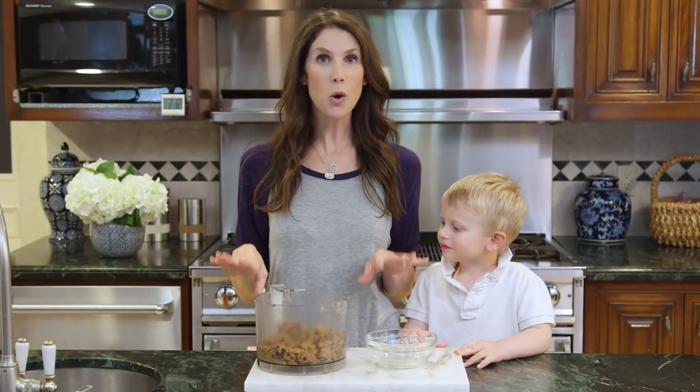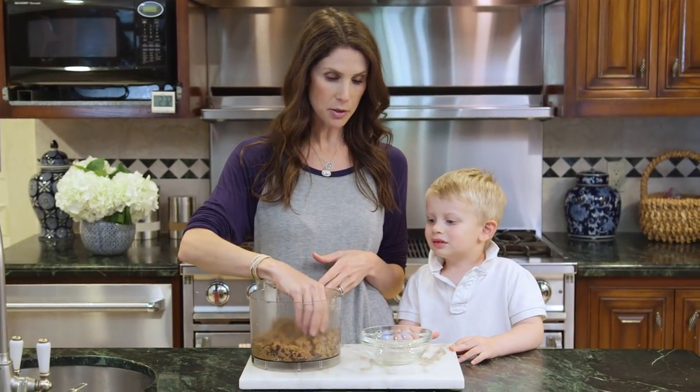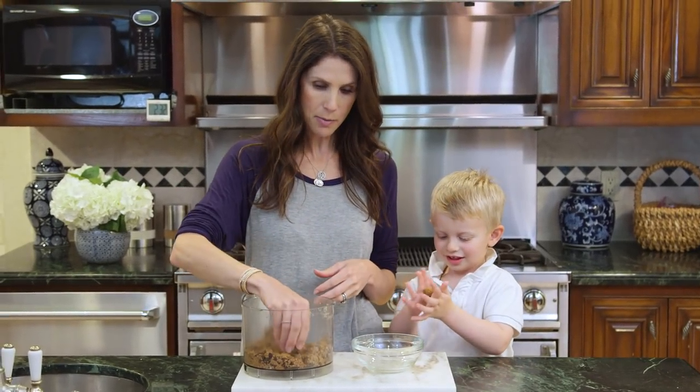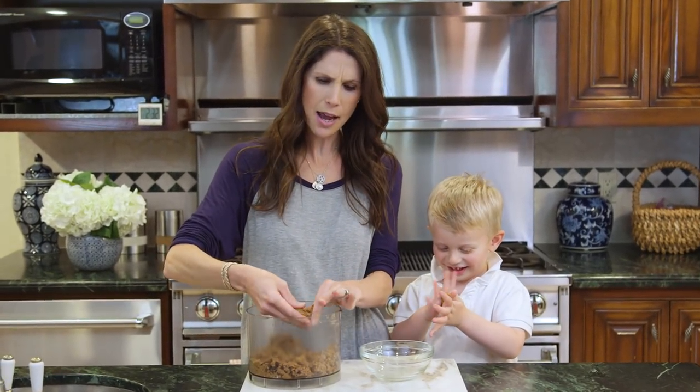Now that our dough is totally formed we're going to roll them into little balls. I like to make them about an inch in diameter.